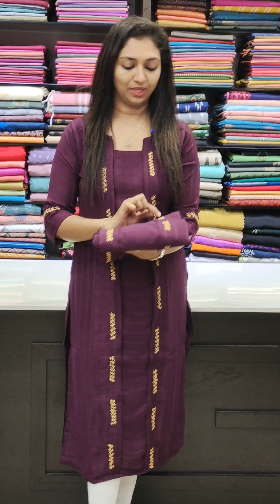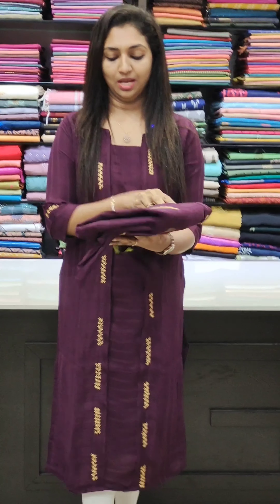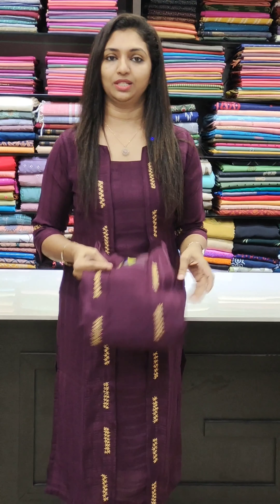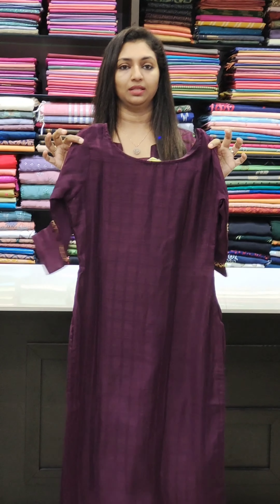The next one is a purple shade. The purple shade features thread work and machine embroidery. The same work follows on both sides and on the sleeves. The right side has width lining. It is available in 36 to 46 sizes.